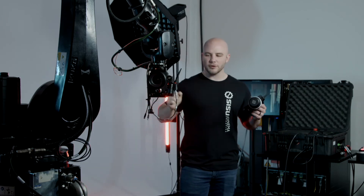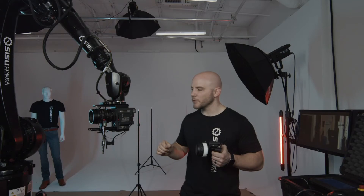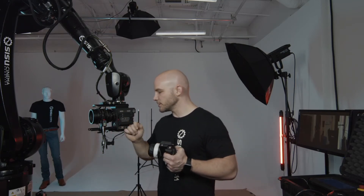Now, setting it up is really easy. There are a couple of things you need to worry about, but once you have it set up, it's just a matter of powering on the hand unit and you're going. Let me first show you the focus motor — this is your C-Pro motor.